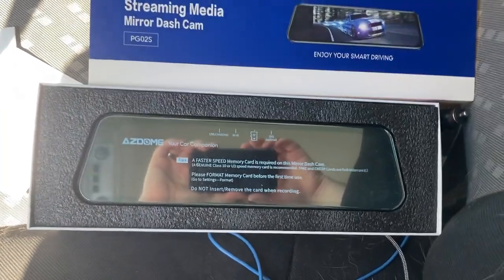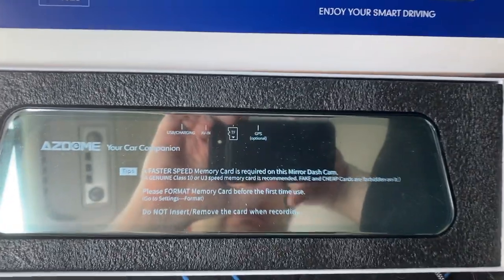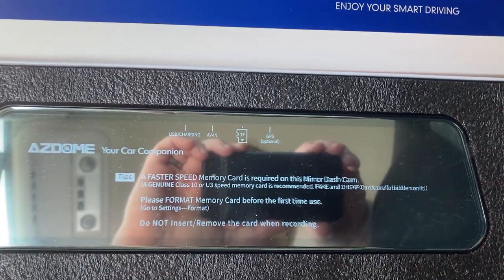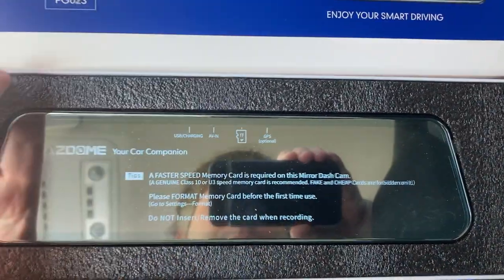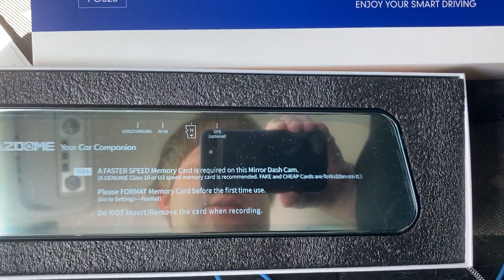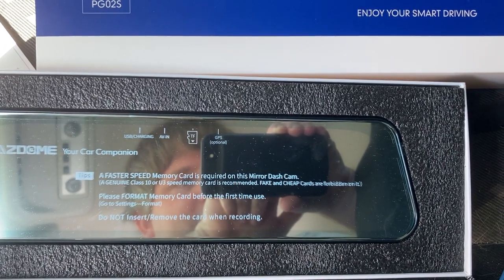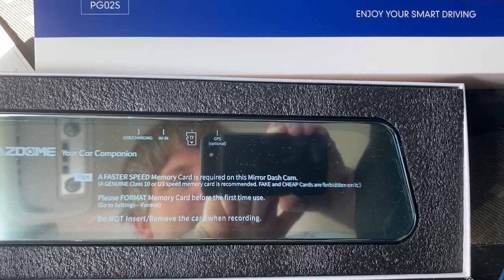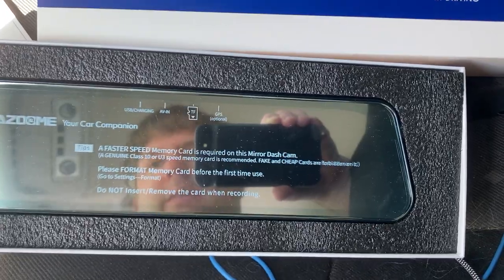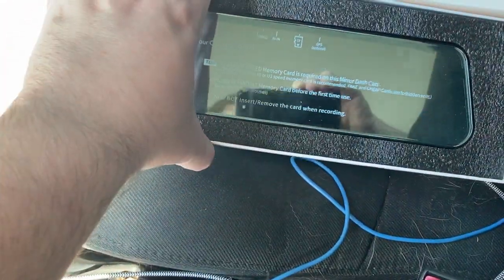Look at that. This warning is hilarious. It says a faster memory card is required on this mirrored dash cam. Genuine U3 speed is recommended. Fake and cheap cards are forbidden. Hear that? Forbidden. They're not messing around here. So anyhow, let's begin. Smart Mirror, Dumb Car.